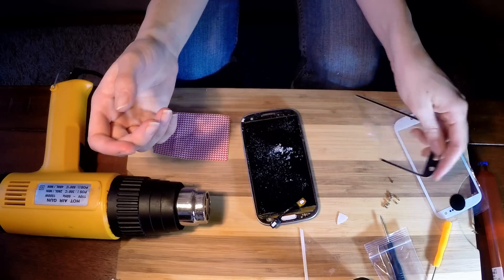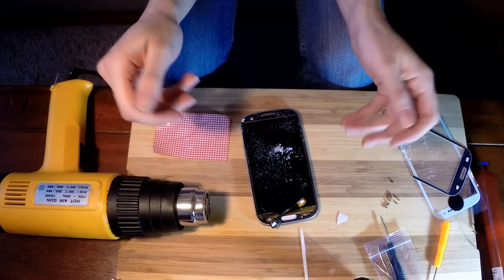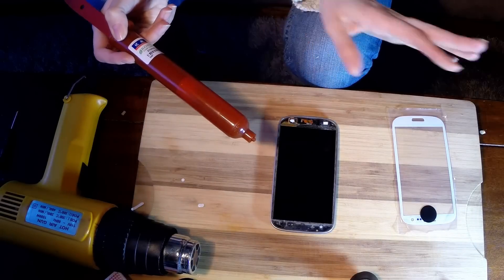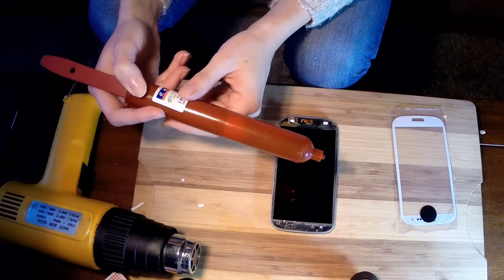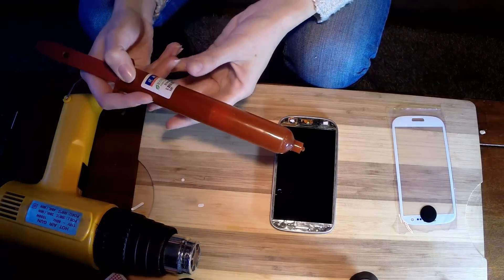We're going to go ahead and take this off screen to clean off all the glue. We cleaned it all off with Windex — you don't need to make sure it's super clean, just mainly free of debris. I'm going to go ahead and put the adhesive on now, and you're just going to want to follow the same pattern that I'm going to do here.